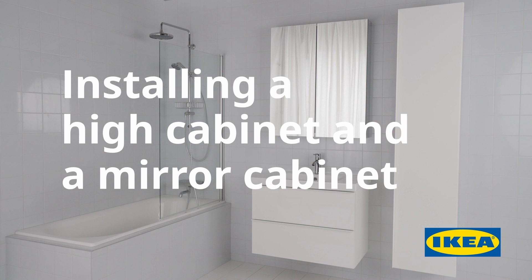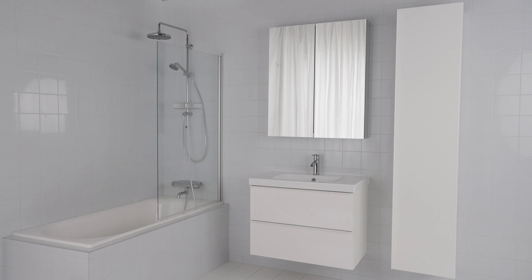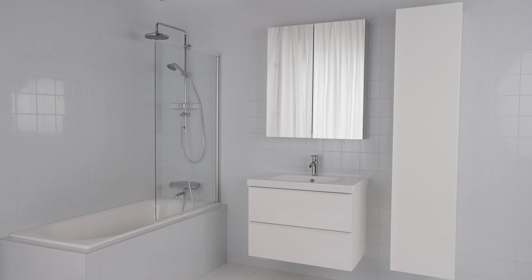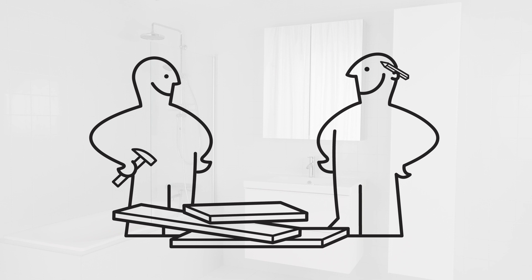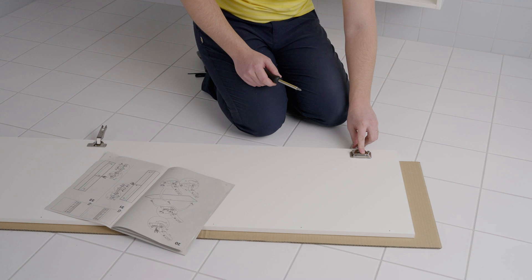Here we're going to show you how to install a high cabinet and a mirror cabinet. Before you begin installing your IKEA high cabinet and mirror cabinet, there are a few things to think about. In some countries you need to use a professional in order to meet local rules and regulations about electrical installation. Check whether this applies to you. We recommend two people to install this combination. Remember to check the assembly instructions before you begin.